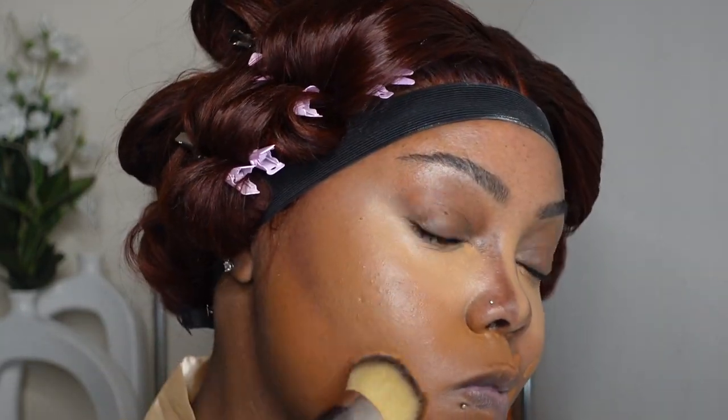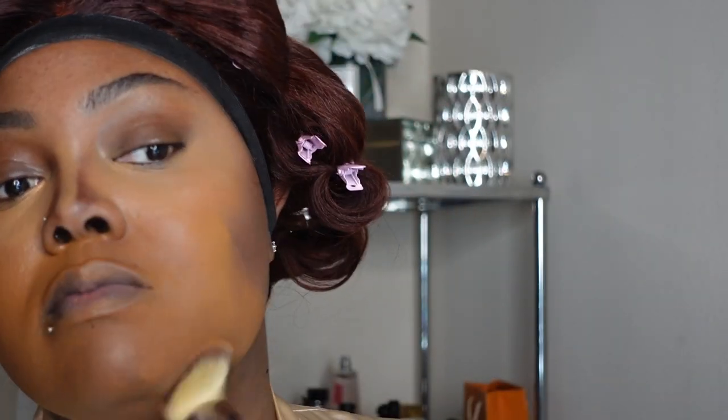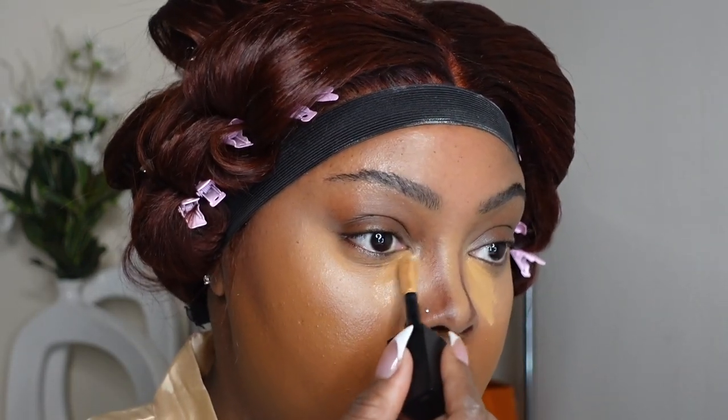I'm going to get under my jawline for sure. Make sure to get under the jawline — do not have your makeup stopping at your neck or at your chin, especially if your neck and your face do not match. I like to use the warmer foundation because I tend to have some discoloration. Next, I always go in for a second layer, sometimes three layers, depending on the amount of coverage I'm needing underneath the eyes.